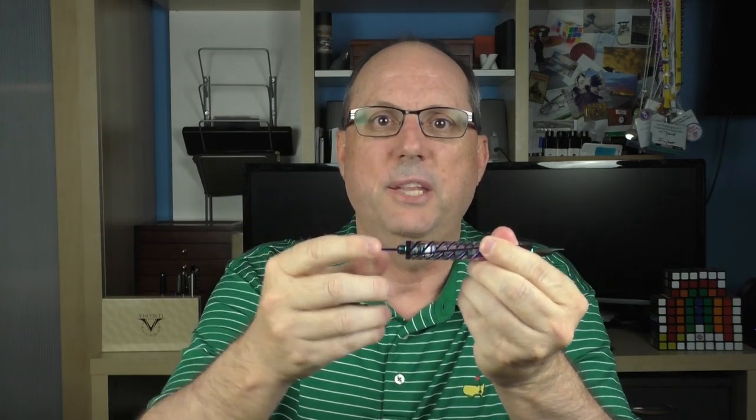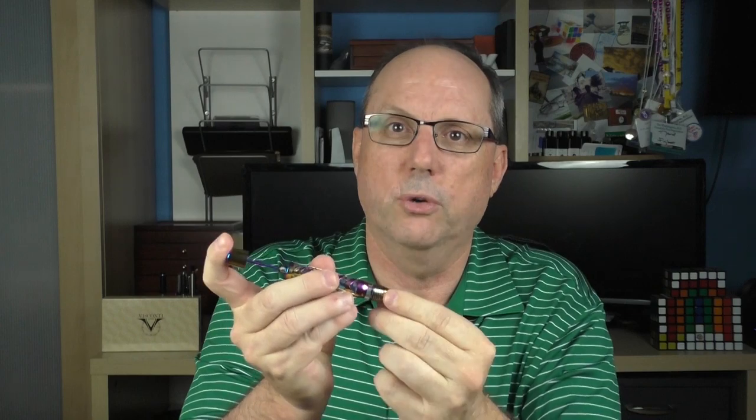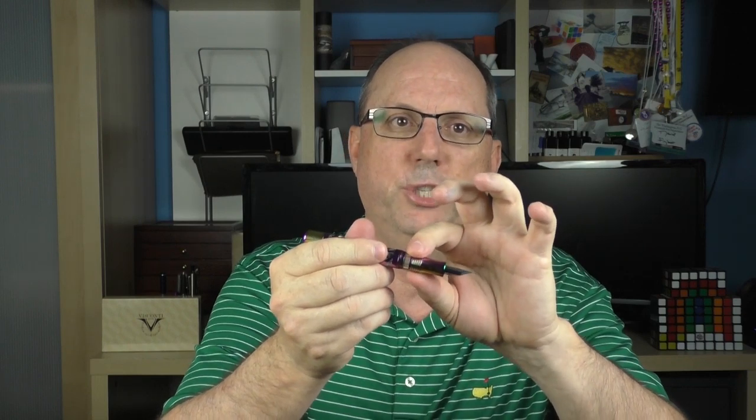This pen utilizes Visconti's double reservoir power filling system — it is a vacuum filler. To fill it, you unscrew the piston knob and pull it back. Even the piston rod has been given the rainbow treatment, which was a cool little surprise. You immerse the nib in bottled ink of your choice and push down on the piston until you hear a click, at which point ink is sucked up into the barrel. You then twist down on the piston knob, creating a seal between the forward ink chamber and the larger chamber in the back. The forward ink window shows your ink level in that chamber. When running low, you unscrew the piston knob to break the seal, ink flows from the barrel into the forward chamber, and you're back in business. It's a system that works very well.